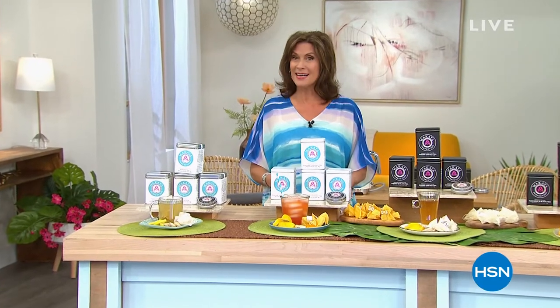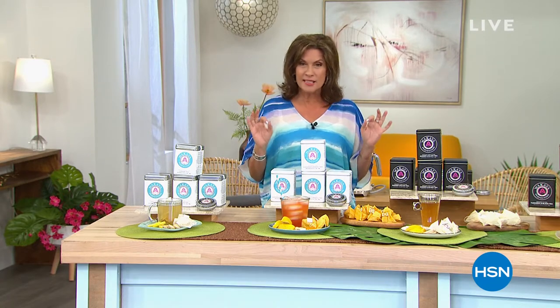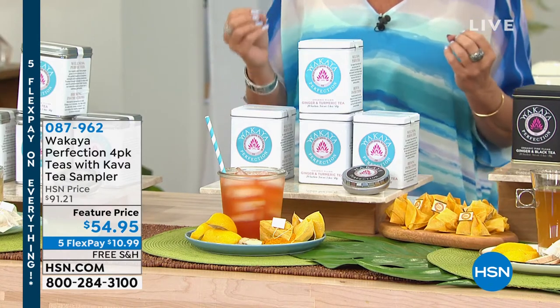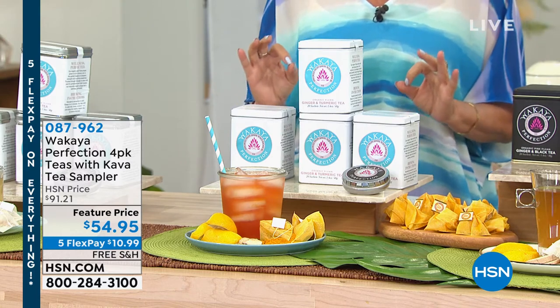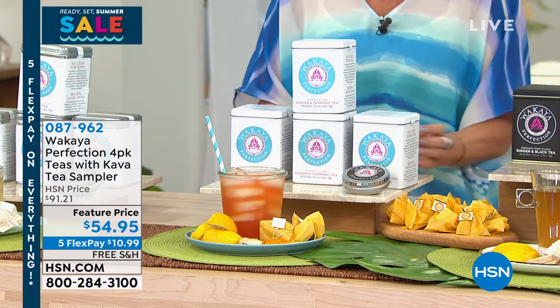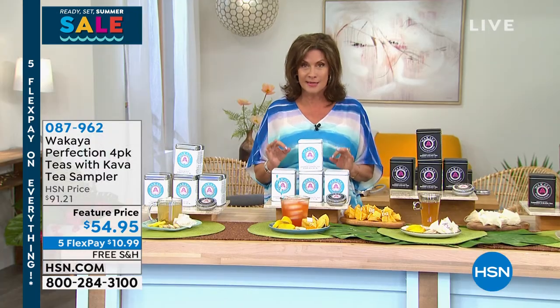Whether it's hot tea or a nice iced tea, you are going to be brewing some of the most spectacular tea on the planet. What you're looking at right here is a specially grown tea — a type of tea grown in volcanic soil on the island of Fiji. Waqaiya has truly perfected the art of making a tea so different. It tastes not like any other tea you have ever had — I remember the very first time I had my first cup years and years ago.